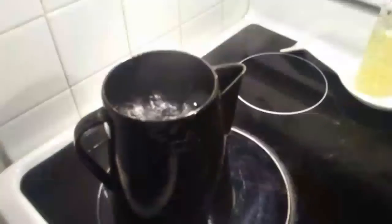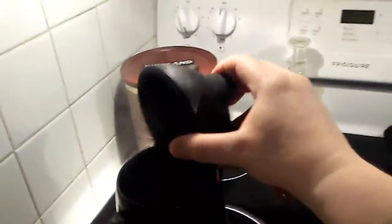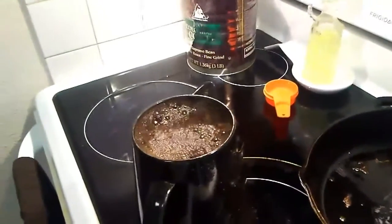There we go — got the coffee in. It'll foam up on you, so you've got to pull it off the heat and just let the grounds settle in there a minute.